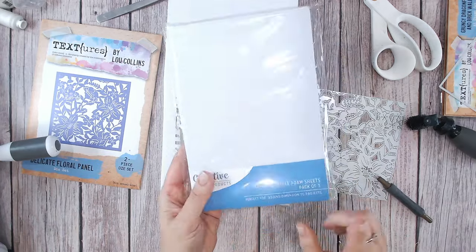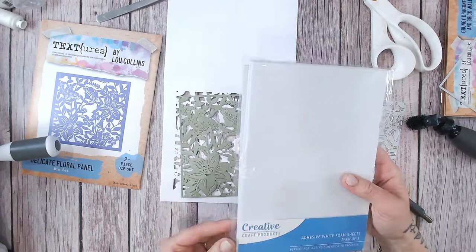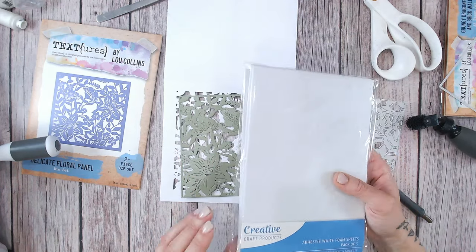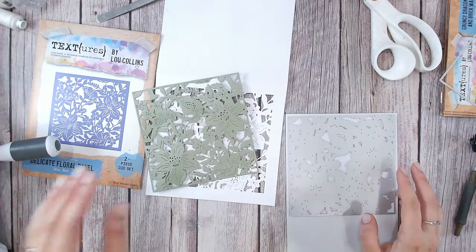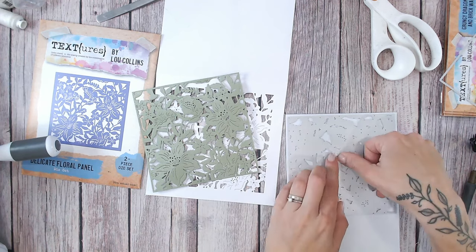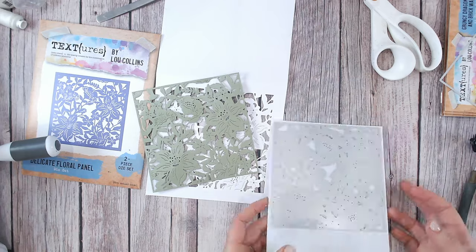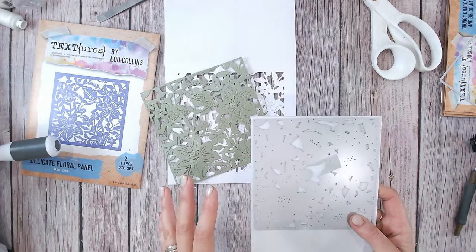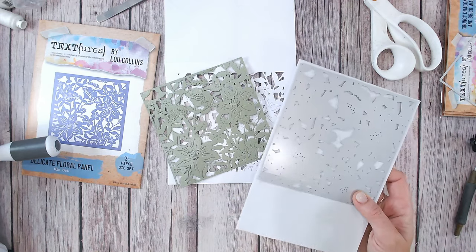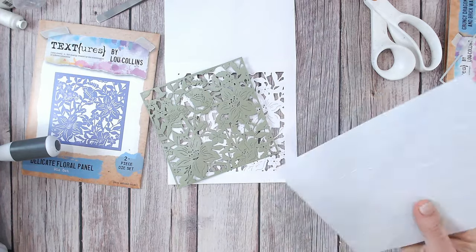For this, as always, I'm going to be using the Creative Craft Products Adhesive White Foam Sheets. These also come in black if you prefer that darker look, which is great if you want that extra dimension and the drop shadow. There are three sheets in a pack. They last me quite a while because I save everything, even the pieces that fall out or stay in the die. You can cut this down with scissors as well, punch it however you want to make your foam adhesive shapes, and it's adhesive on both sides.